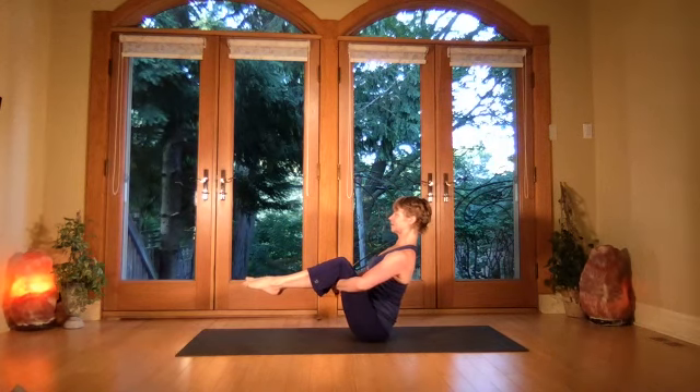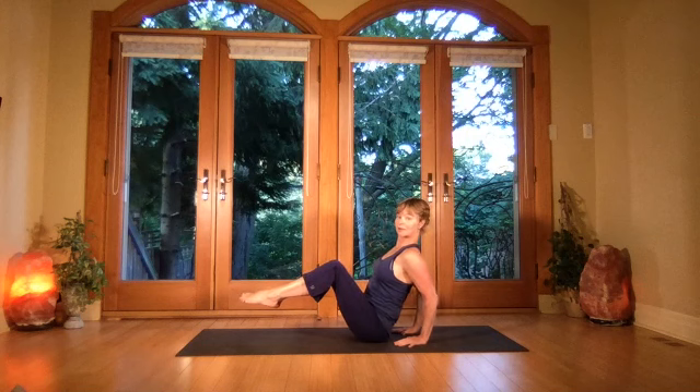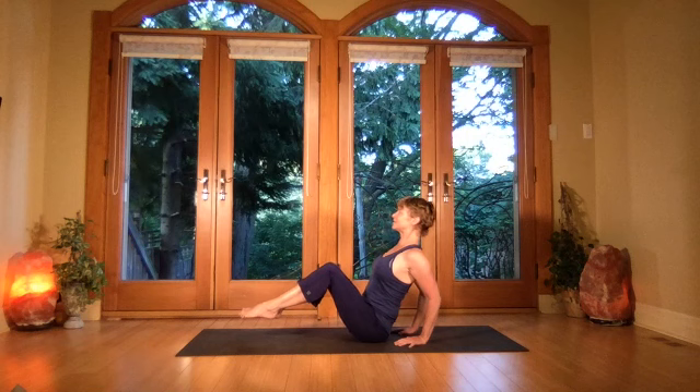Take your left hand behind with fingers turning in, right hand behind — keep the lift of the rib cage, keep the elbows pressing back so you're not rotated out. Come to the front of the bum bones. Breath, breath, breath — stay to the front for four more breaths, keeping that tadasana — mountain pose — the lift of the ribs, space between ribs and hips, breathing steadily.